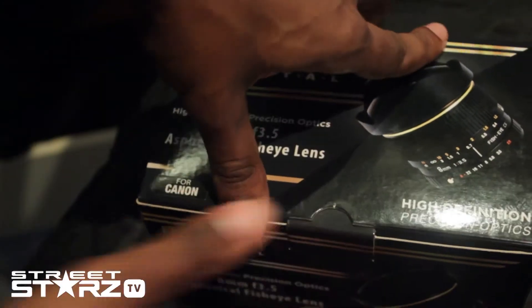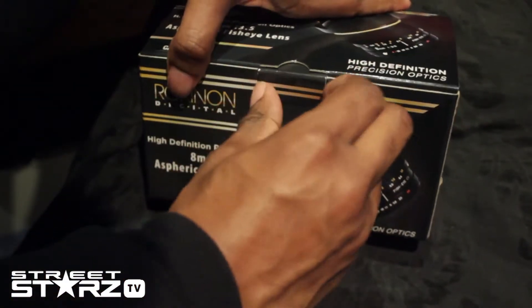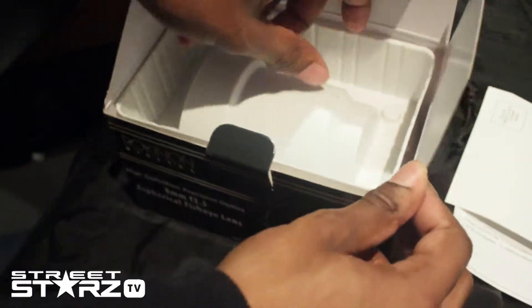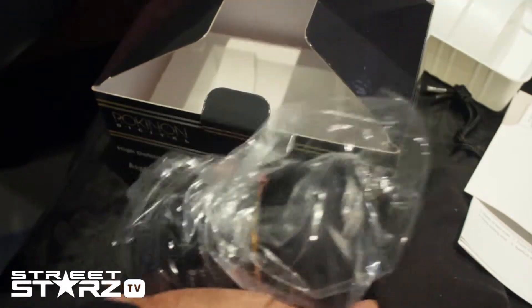I'm going to show you guys what's inside the box and how it looks. Opening it by pulling this part out — you get a pouch to cover up the lens, instructions about the lens, and there's the lens itself. It's a little bit heavy, heavier than like the 50mm.